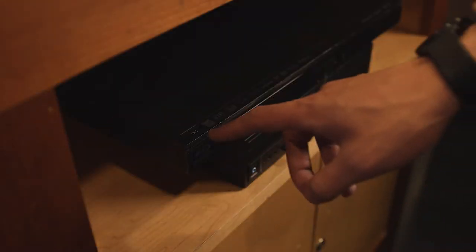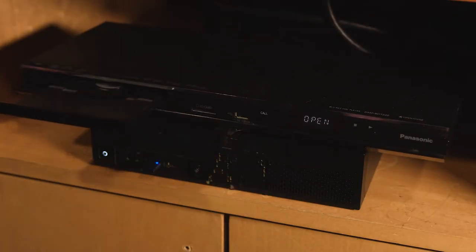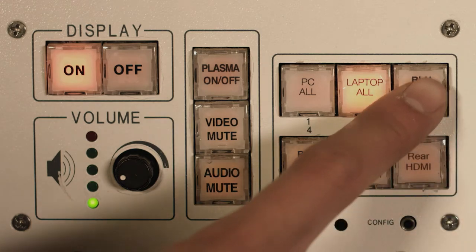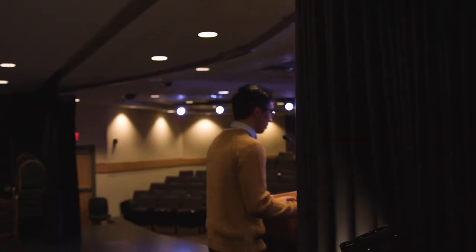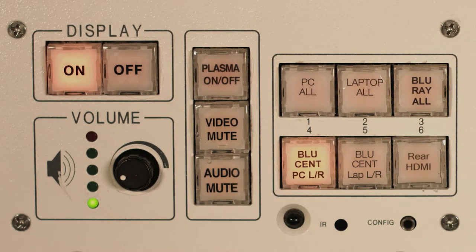To have Blu-ray displayed, hit the Blu-ray player's power button underneath the podium. To insert your Blu-ray disc, hit the open and close button. Then press the Blu-ray all button. To display Blu-ray from the PC on both TVs and the projector screen, press the blue scent PC LR button.